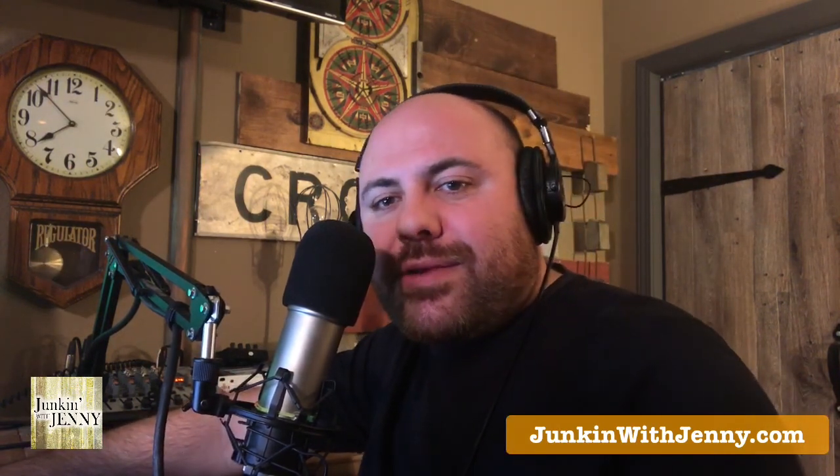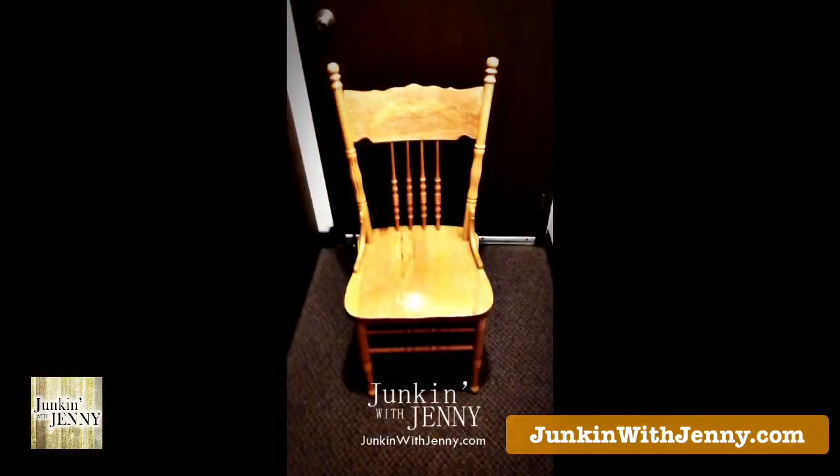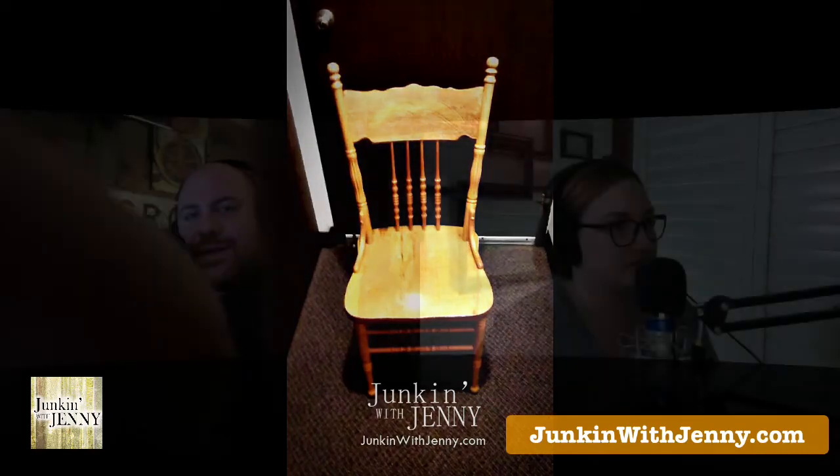Next up is a listener question from Jill in Athens, Ohio. The image shows an old farm dining chair — somewhat ornate. Jill writes: 'This may not be all that exciting, but I really need some feedback on what I can do with this old chair. My grandmother gifted it to me. It's been sitting in her dining room for God knows how long. In its current state I don't really have a place for it, but I'd like to find a way to repurpose it.'